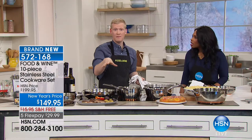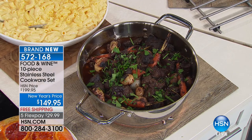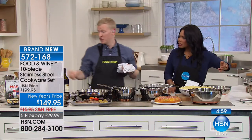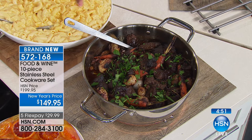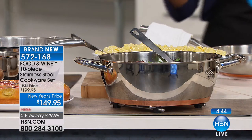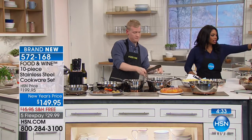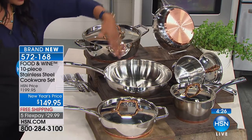Channel your inner Julia Child or Jacques Pépin and make boeuf bourguignon because you have this amazing pan. I sautéed my onions and carrots, browned the meat, added red wine, covered it with the lid, and popped it in the oven for about three hours. It comes right to the table — it's so gorgeous you put it right on the table with a serving spoon. This pan is included with your 10-piece set. These are 10 pieces you'll actually use every day.